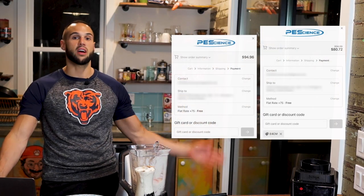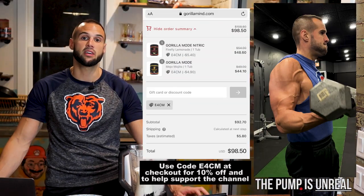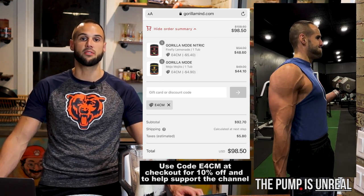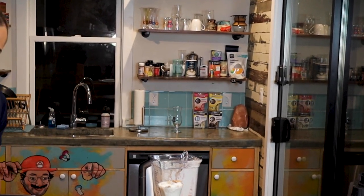If you want to support the channel you can check out the PE Science link in the pinned comments, or you can check out any of the Gorilla Mode products — from the sleeping pills to the pre-workouts to the post-workouts to the fat burners, everything is science-backed, and coming from an exercise physiology background I'm a huge science person, so I would definitely check them out. Do your own research and I guarantee you'll love the product. I have another cream coming out very soon that is also cinnamon-based and definitely a childhood favorite. Until next time I will see you in that next one.